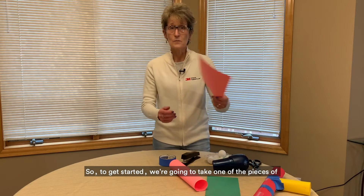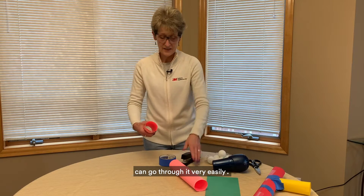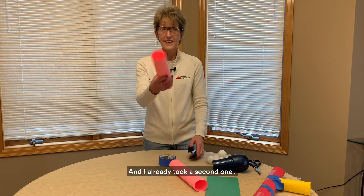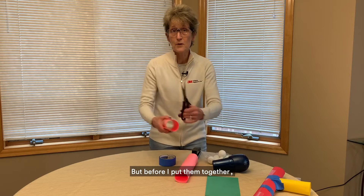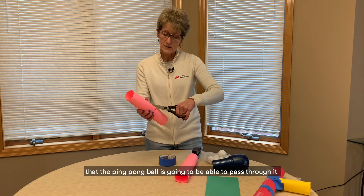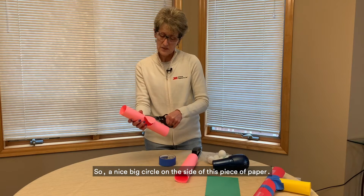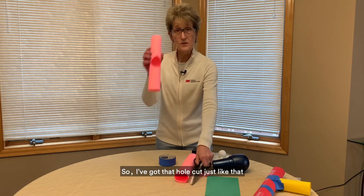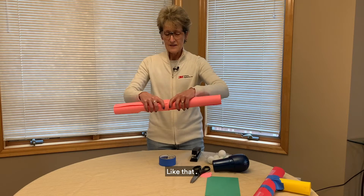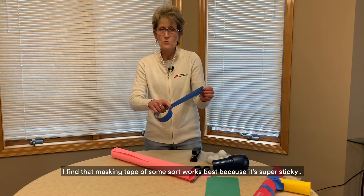To get started, take one of the pieces of construction paper and fold it up to make a tube. Make sure it's big enough that the ping pong ball can go through it very easily. Staple it closed just like that. I already have a second one ready here. Before I put them together I'm going to cut a small hole about in the middle of this one — big enough that the ping pong ball will be able to pass through it from the side. So a nice big circle on the side of this piece of paper. I've got that hole cut, and then I'm going to stick these two together — just slide one right inside the other. Then tape them together; I find masking tape works best because it's super sticky.